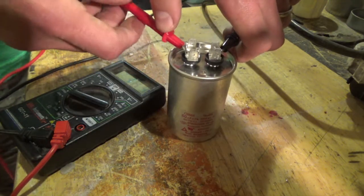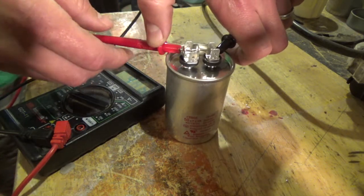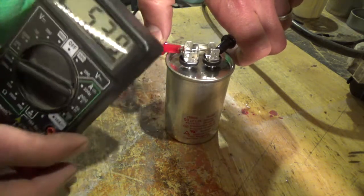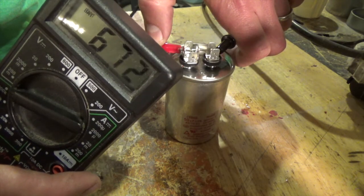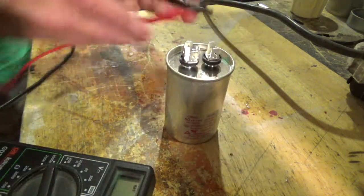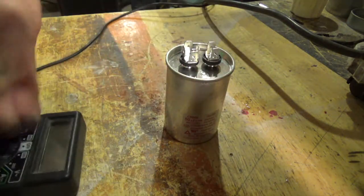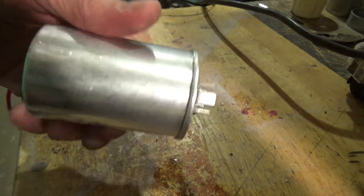This is the other capacitor that I found in that crate. Go ahead and hook up a multimeter to it real quick, just to show that it's actually working. Setting on ohms, and as you can see, spiraling to infinity — so we've got a good capacitor here. We'll go ahead and get this one popped in the dehumidifier, and hopefully it'll work for us.